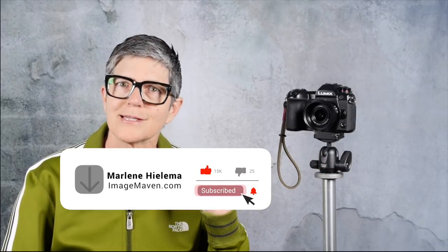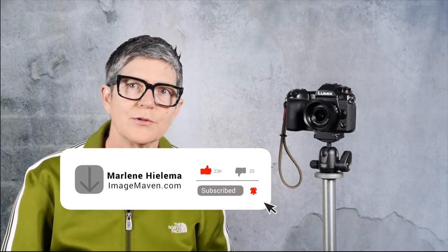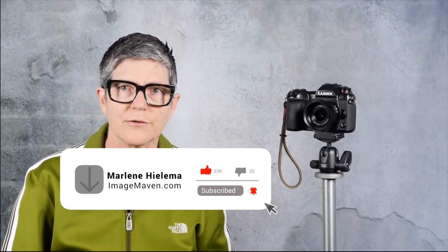Welcome back subscribers, and if this is your first time here, thanks for checking me out. I teach photography, photo editing, a little bit of lighting, and I'm a huge fan of Lumix cameras. Please subscribe so you don't miss any of my future videos.